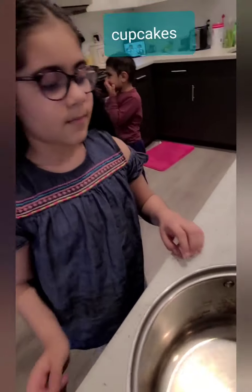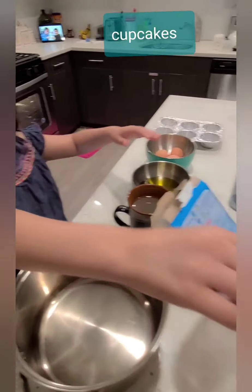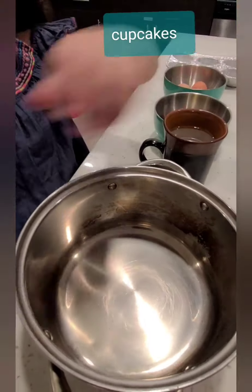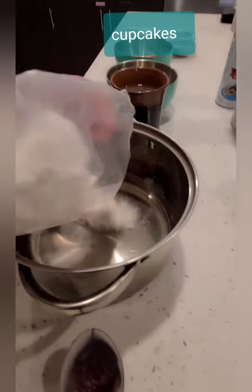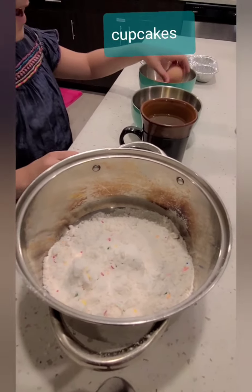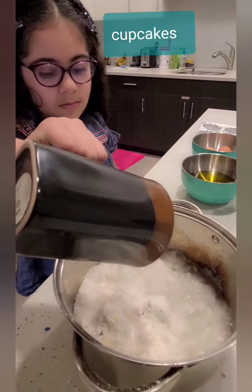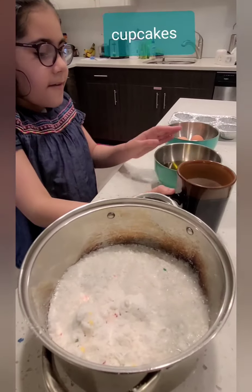The first part is how to make it. First, you're going to put the cake mix inside. So we're going to put cake mix on it. That's a lot. Okay, and then next, we're going to put water inside. Next, we're going to put vegetable oil.